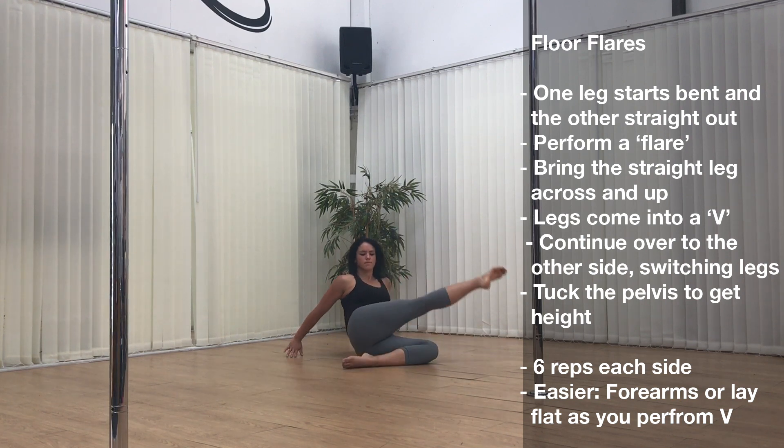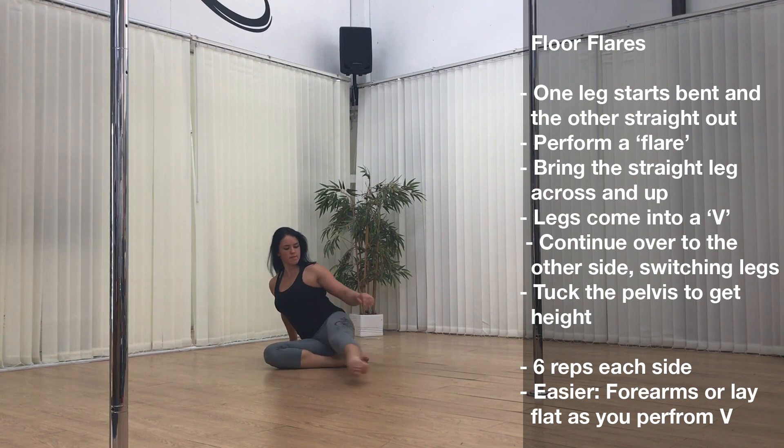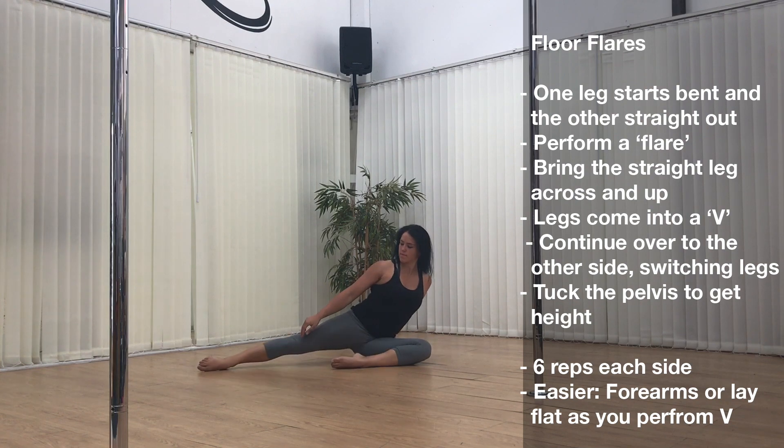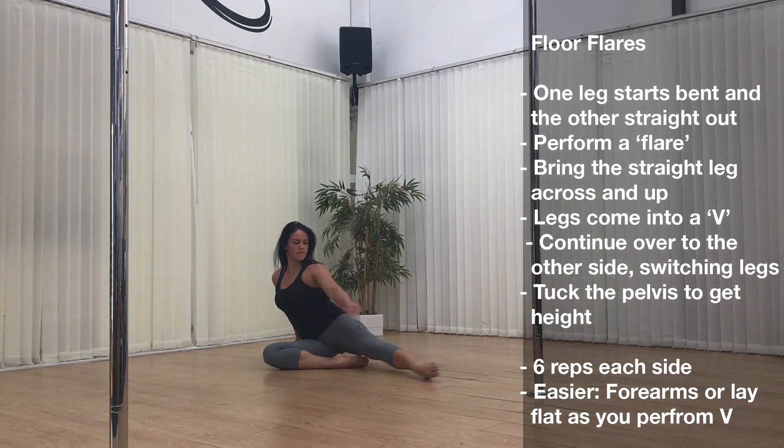Switch the legs and tuck the pelvis to get the height. These are great for working on your hip flexors, lower abdominals, and leg extension — and they translate to lots of moves up the pole as well. I use these a lot in my warm-ups and to teach the technique of the flare, ready for doing it up the pole.